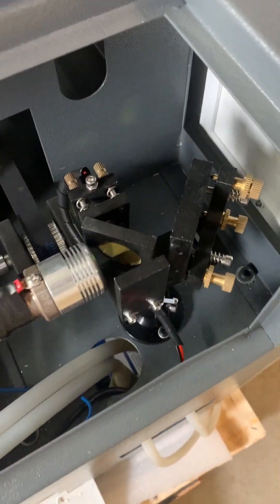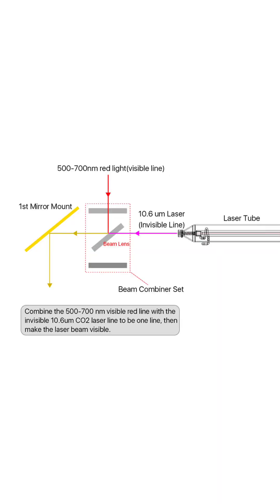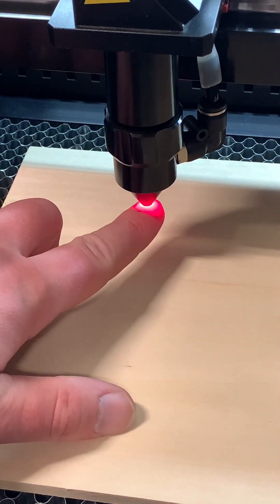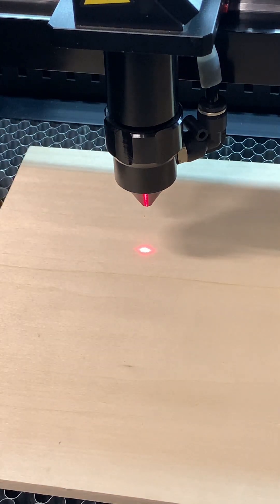The other thing I'm really thrilled about on this laser is the beam combiner. This system works by projecting a low-powered red laser into the same path as the primary beam, so you have a visible laser at the nozzle end that helps you determine exactly where the laser will hit. This can also save you a lot of time when performing lens alignment.